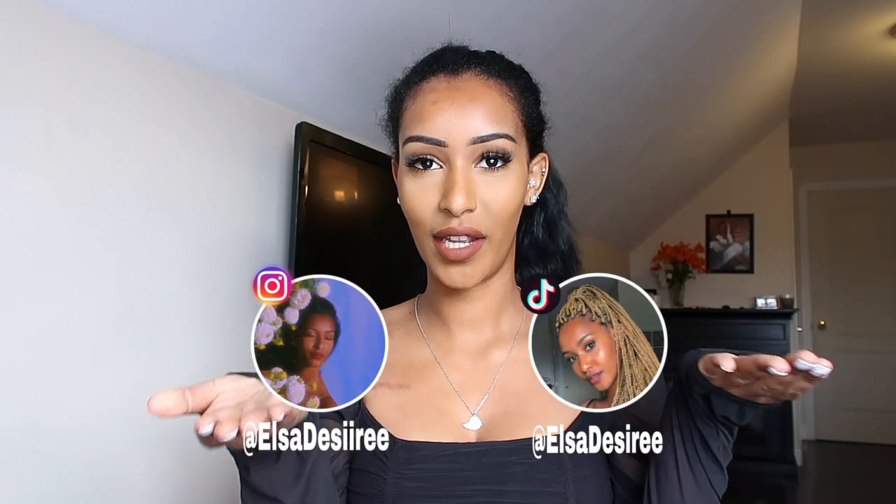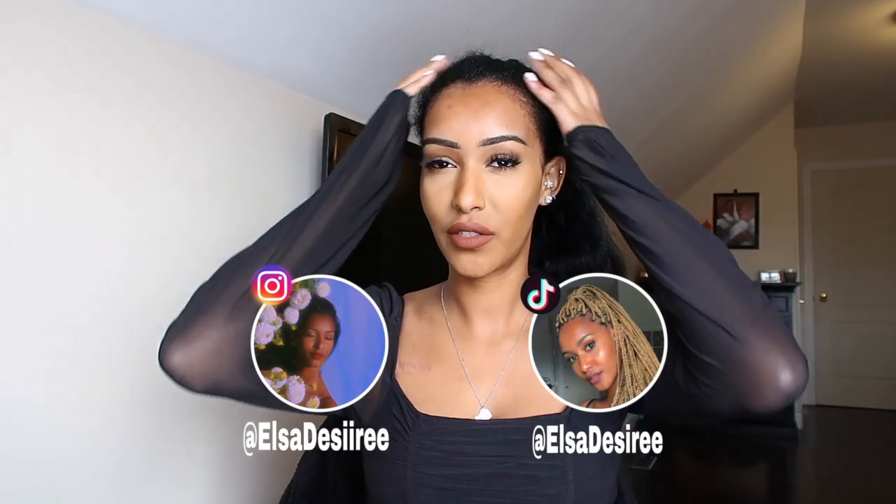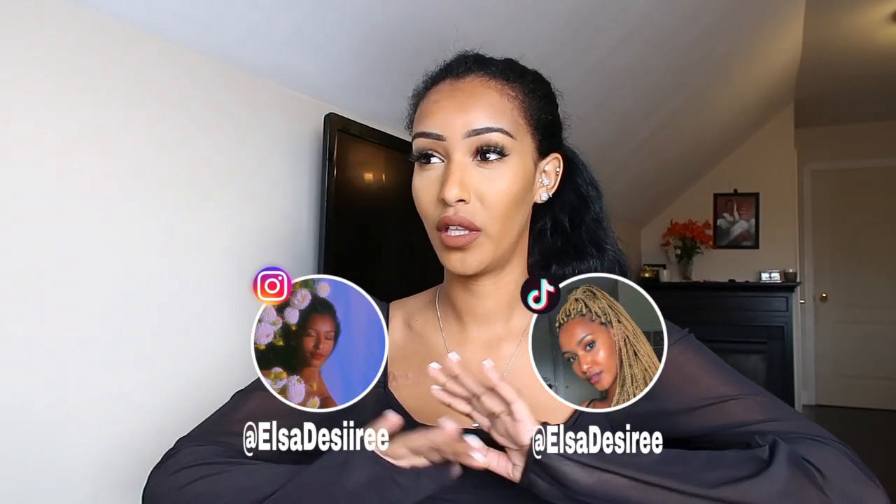Before we start, if you're not subscribed, subscribe to my channel and follow me on Instagram and TikTok. Okay, I'm just gonna get started because I feel like this is gonna take me a really long time. I plan on taking small sections because I want them to be small, small curls.